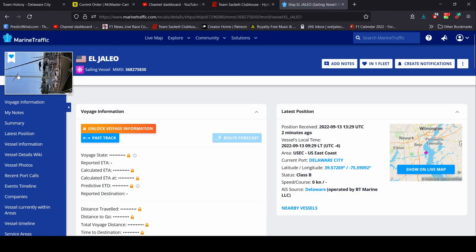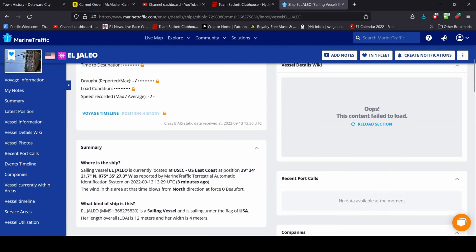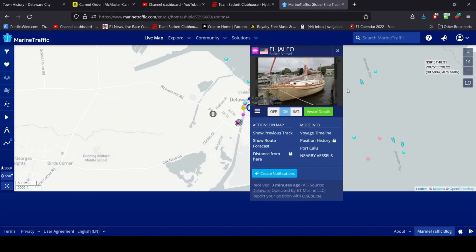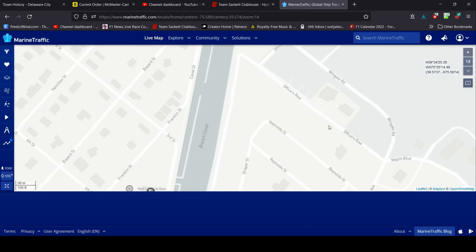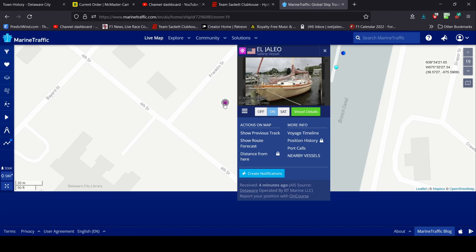There is only one El Jaleo in the world with AIS, so that is me. Click on it and it brings up information on the vessel: a photo, location, MMSI, call sign, flag, dimensions, and more — there'll be even more once I start traveling. You can click 'Show on Live Map' and it zooms in to exactly where El Jaleo is located — right now it's the big throbbing target in the Delaware City Marina yard. You should be able to see us anywhere in the world we go, which is kind of fun.